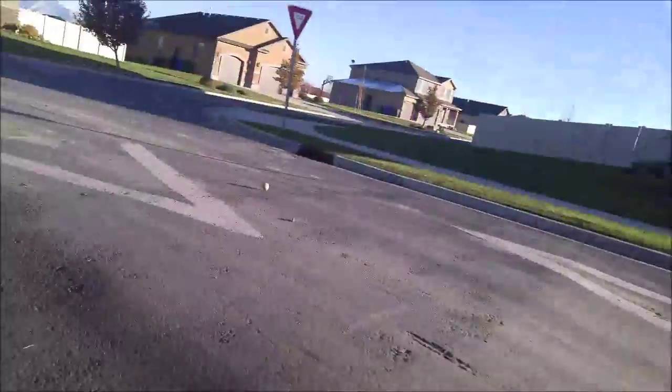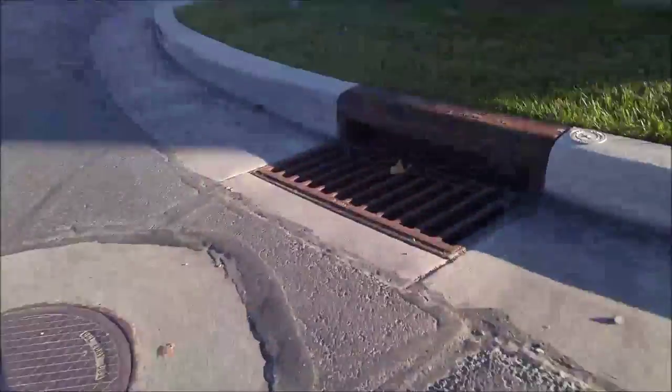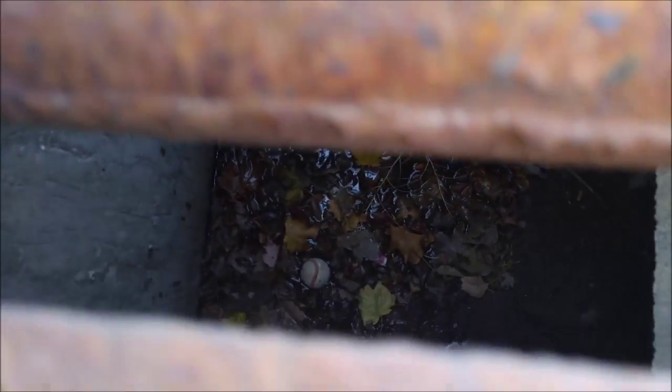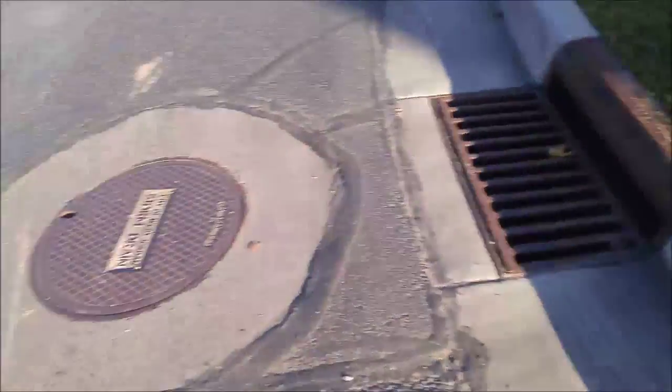Oh no! It totally just went down the sewer. Oh man. Where is it? It's right there. Can you see it down there? It's the one hazard of playing baseball in the front yard — we've got a sewer drain there and one over there. Sometimes the ball gets overthrown and then it goes down into the sewer.